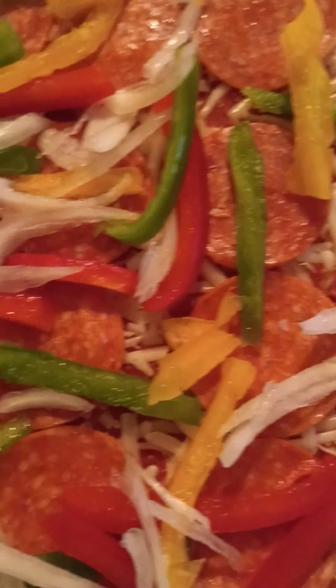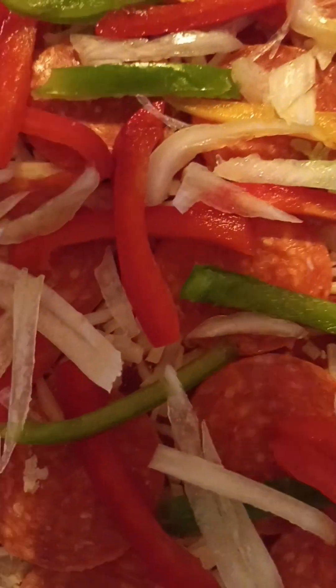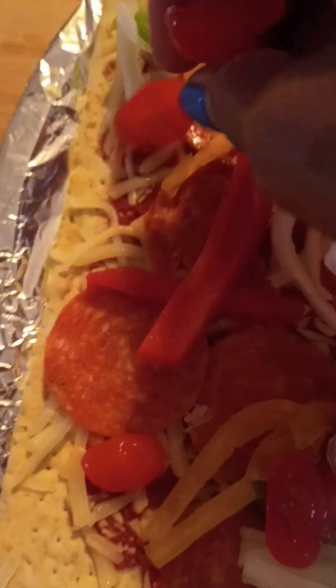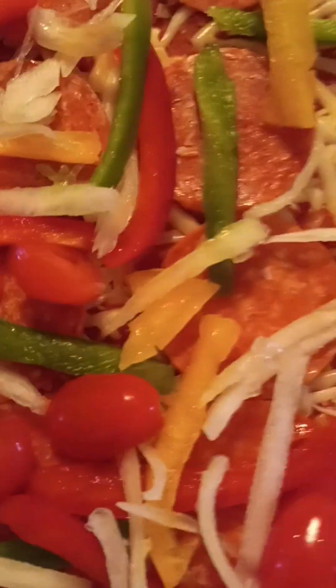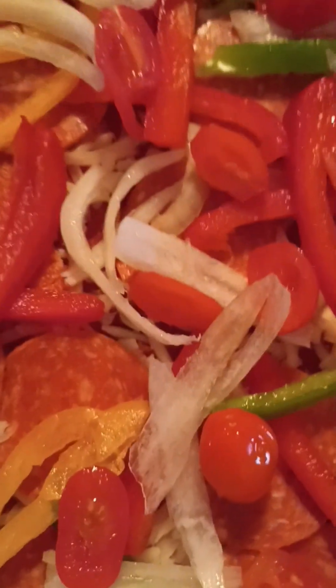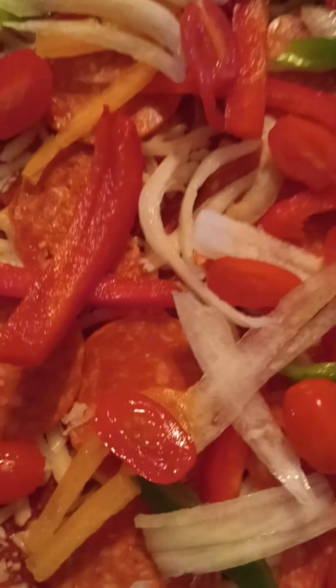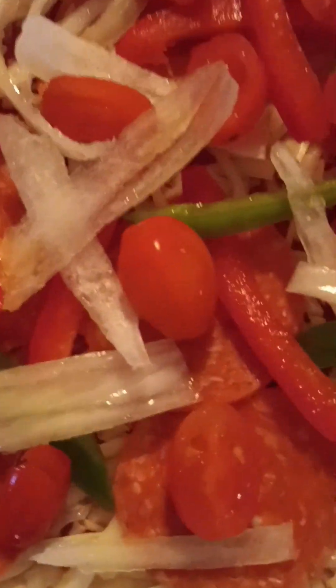Then I'm going to add a bit of the onion. I'm doing it layer by layer — I've added most of the onion and now I'm adding the tomatoes. You don't have to use plum tomatoes, you can use regular tomatoes or any tomato of your choice. I just think that the plum tomato gives the pizza a little bit of sweetness.